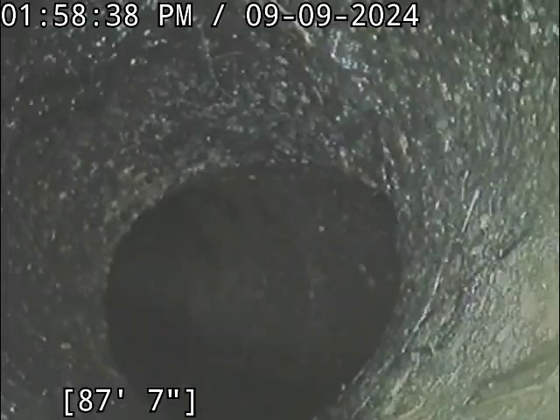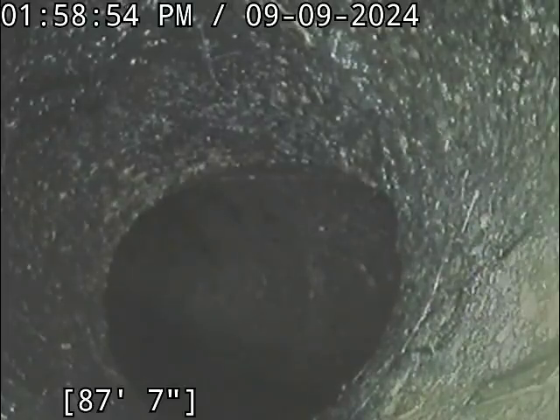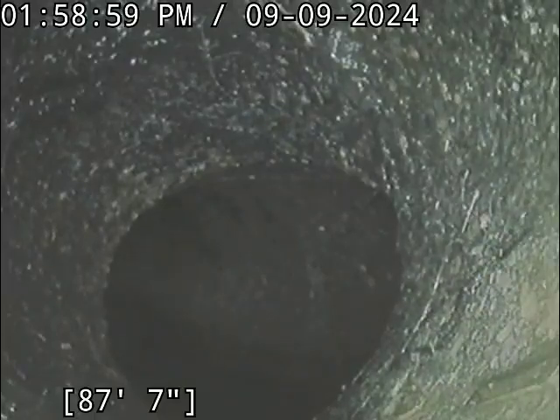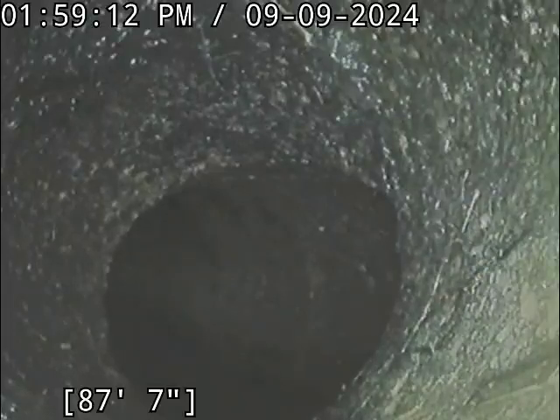We didn't do too much poking around, just went to the part of the problem. There were multiple root intrusions — a few we could see, a few we couldn't simply because it was underwater. We ran about 120 feet to be safe since we didn't have a visual, and after clearing it all out we found the city tap here at 87 feet. The way those bends are set up, this is the best visual of the city tap.